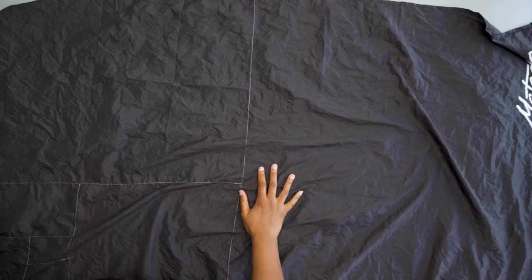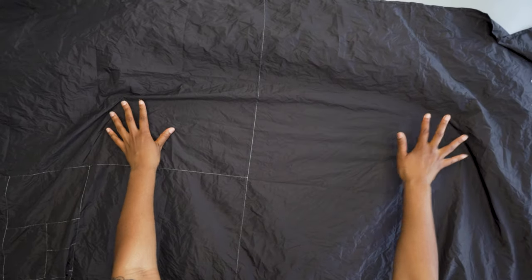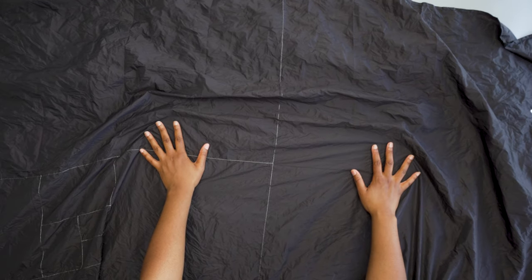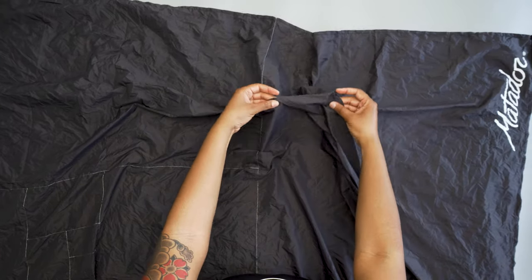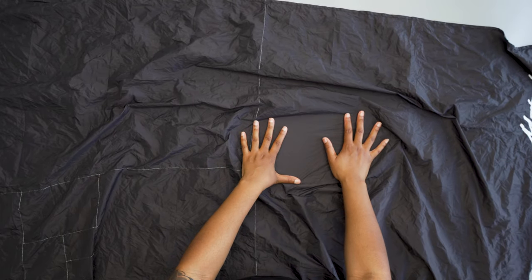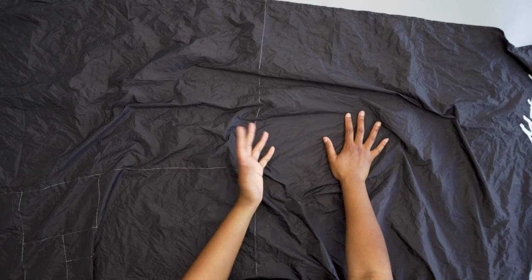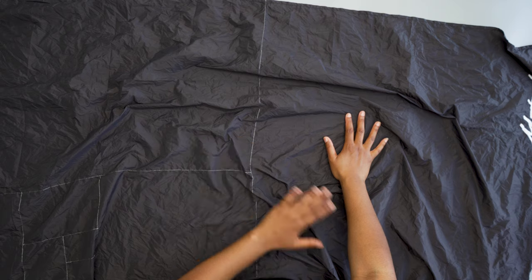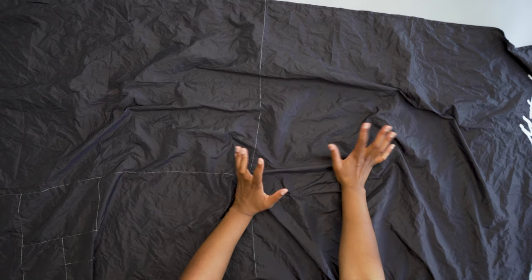I've used this for a couple of picnics, and also for outdoor yoga, just to have something underneath my yoga mat. If you're sitting on just the blanket itself, it is quite thin and swishy, so it's not super comfortable if you're on uneven or bumpy ground. When I used it for yoga it was fine because I had my mat on top, but just using it for a picnic can be kind of uncomfortable.